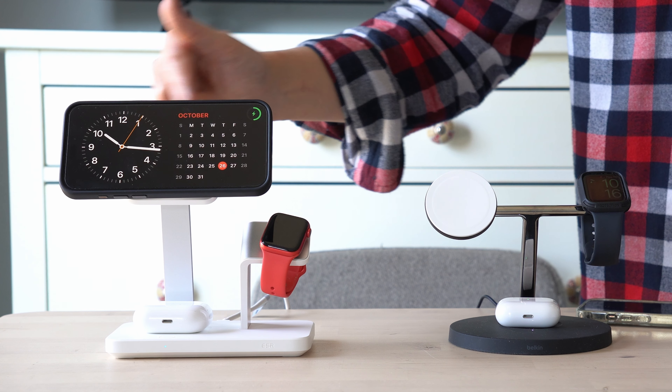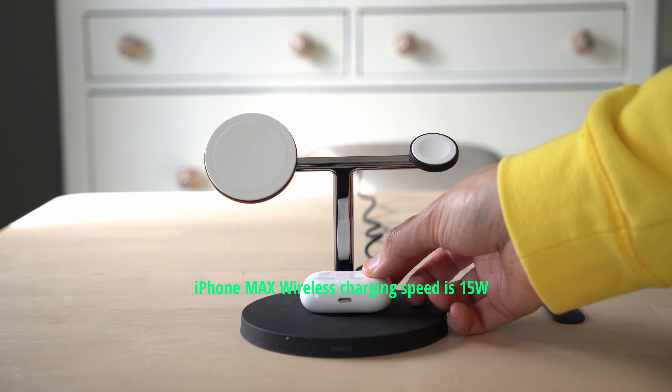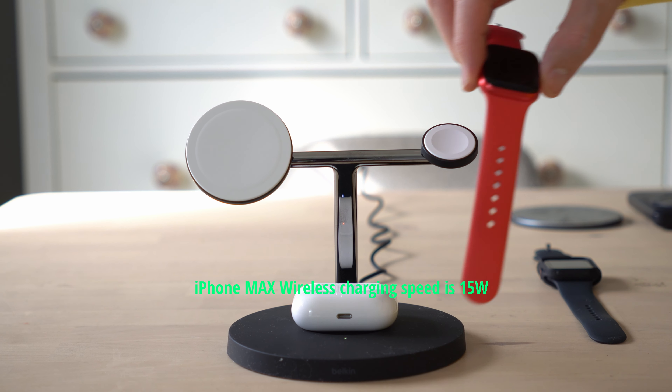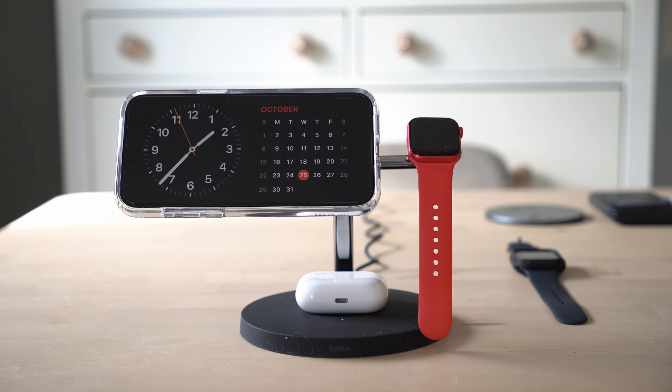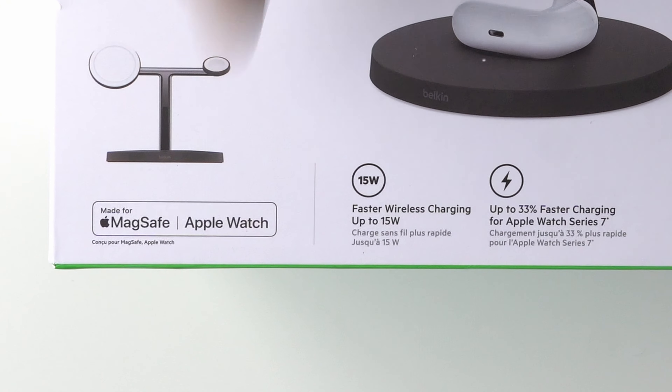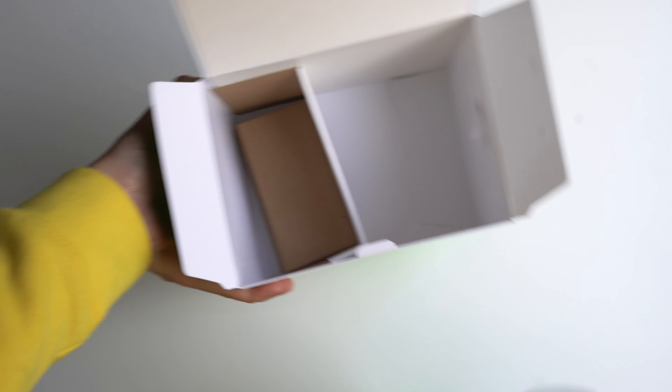Both are utilizing 25-watt chargers, and that's not really going to help you so much on something like an iPhone, which if you have the iPhone 15, it's going to top out at about 15 watts. A non-MagSafe certified charger will not give you 15 watts — you're going to be closer to 10, even 5, depending on which charger you get.